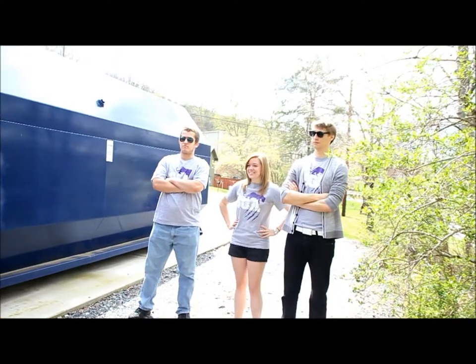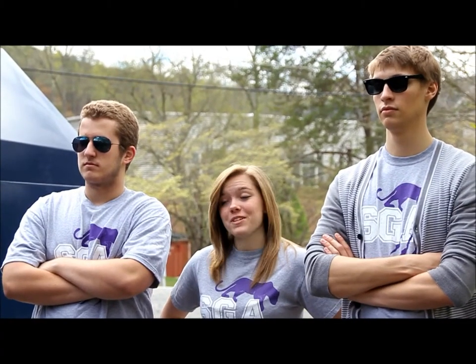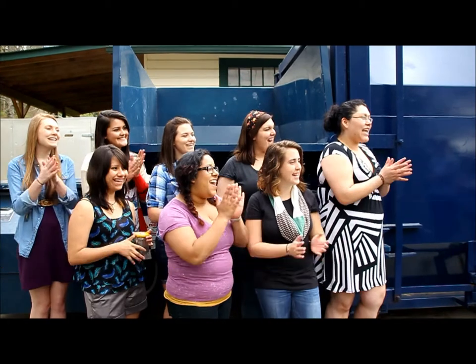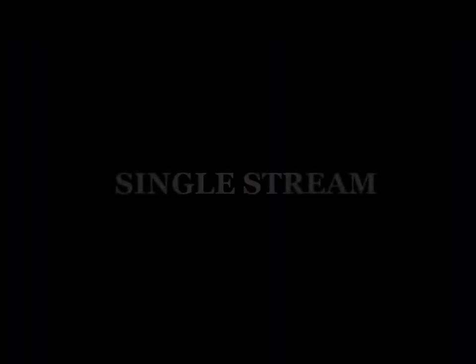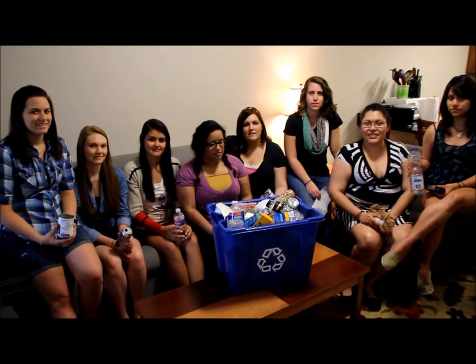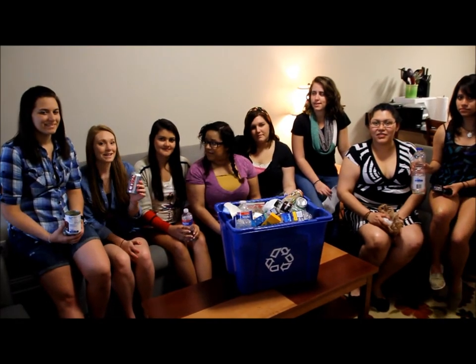It's the SGA Sustainability Committee! Here at Young Harris College, you cannot recycle glass. Also, all of our recycling is single stream, which means that all of your recyclables can go into the same bin.